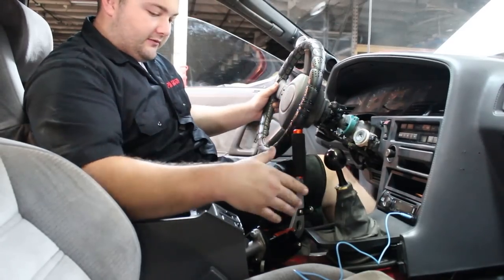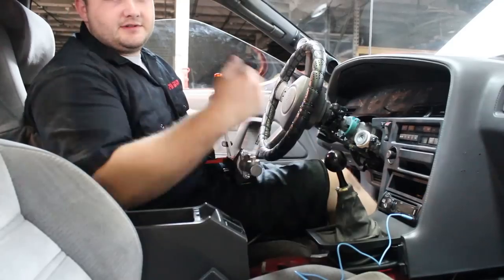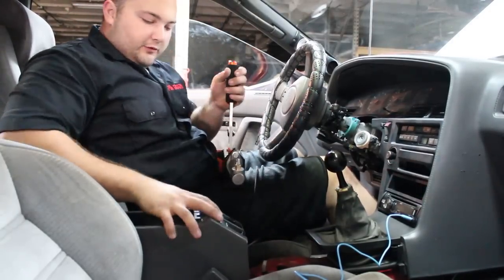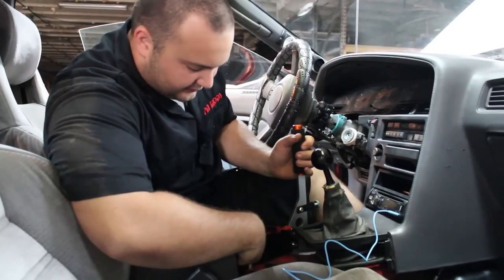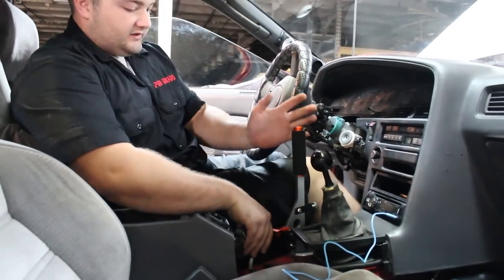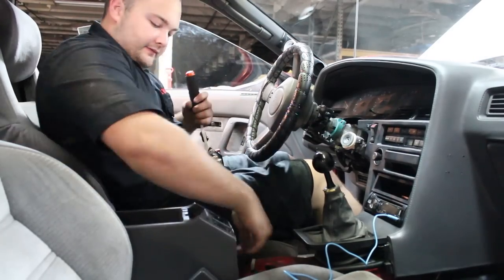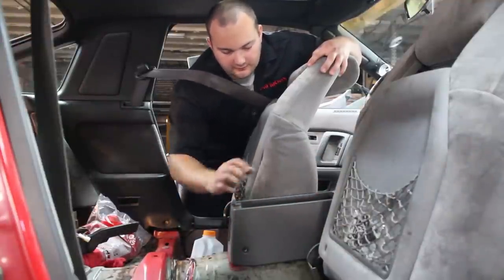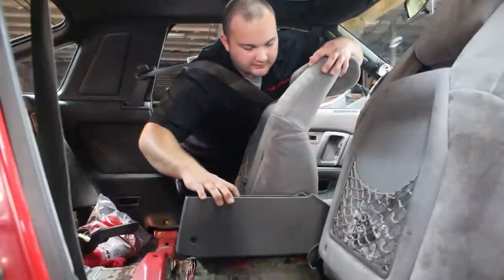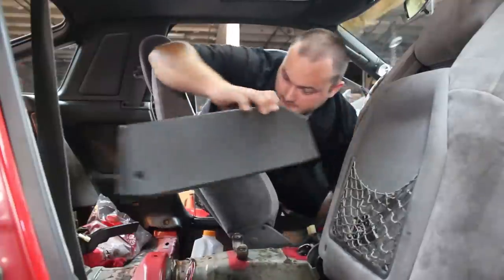We're going to move the console back a few inches and have Mark weld it. For now, we might just put a rivet in it, but it'll be mounted right here and I think it'll be perfect. Once it's mounted, we're going to take out the parking brake cable and run the lines through it. Since we cut the front half of the console off, it's only two Phillips head screws to remove it — one on each side — so we're moving it out of the way to give us more room.